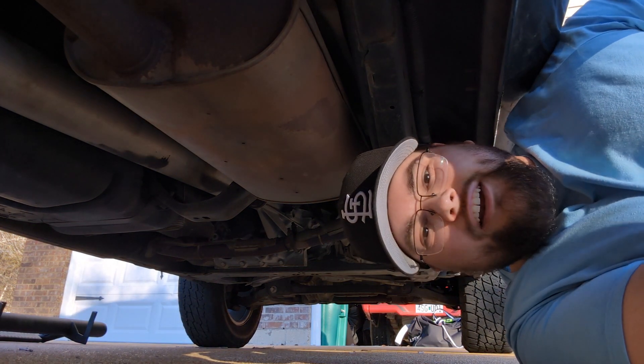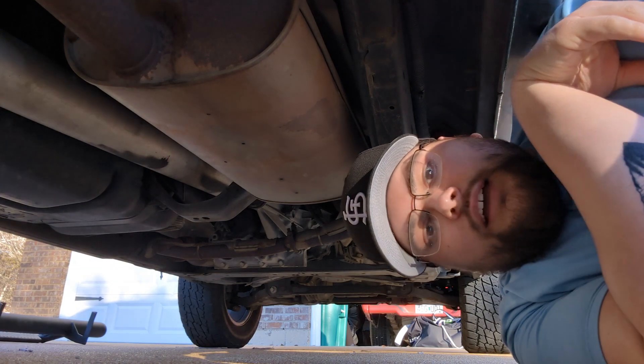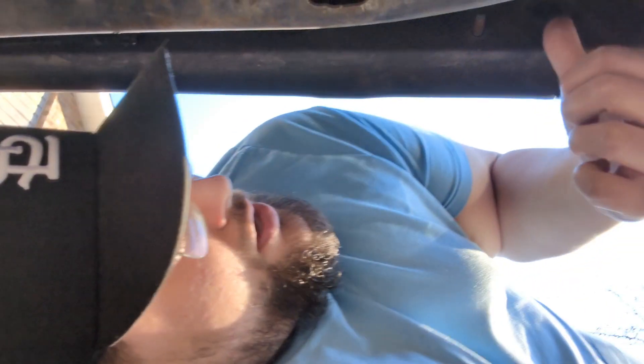Down here checking out the bolt situation and the layout, just to make sure I have these on the right side. There are two bolts right here — three sets of pairs along each side of the truck. The steps themselves came with a pack of 12 nuts and 12 bolts, nothing else, no instructions. You literally just lift the steps up, put the bracket on these bolts, take the nuts, and tighten them. That's all she wrote.